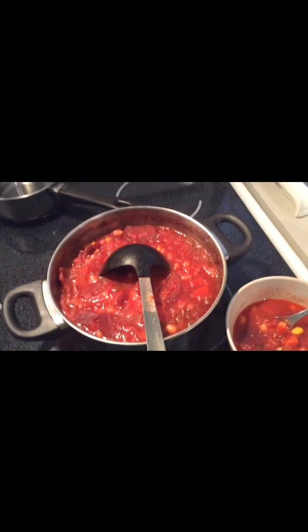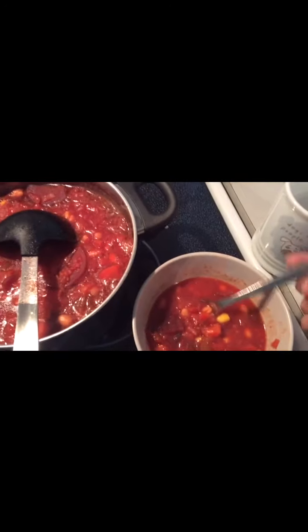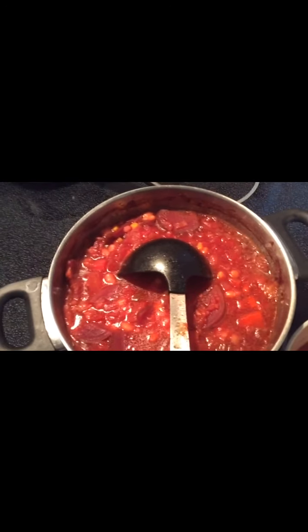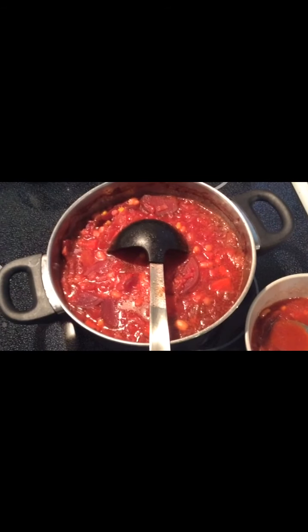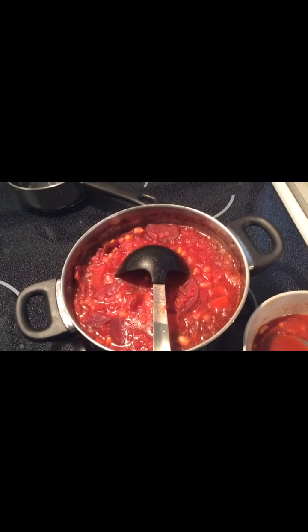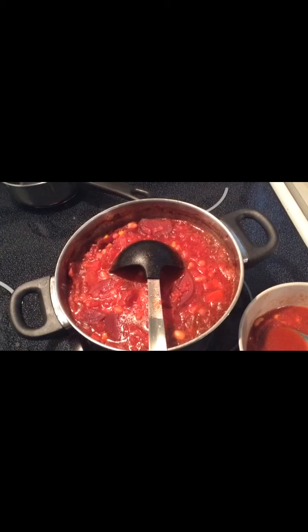So here is the finished soup, and I've put some in a bowl here. Mmm, delicious! If you like beets I'm sure you'll enjoy this soup. It can be modified based on your likes of various vegetables, but at least you have somewhere to start — hope you enjoy it!